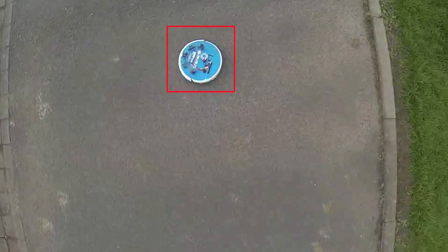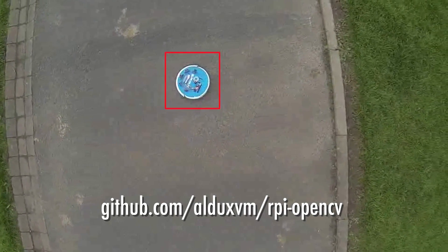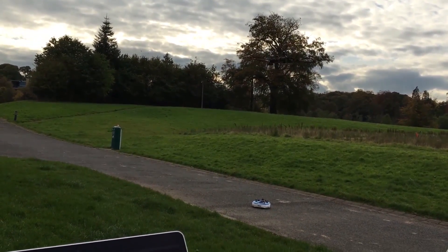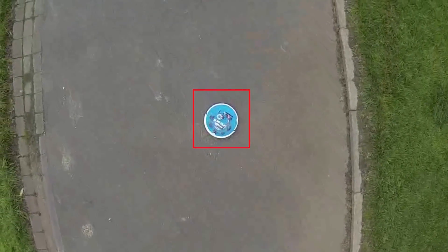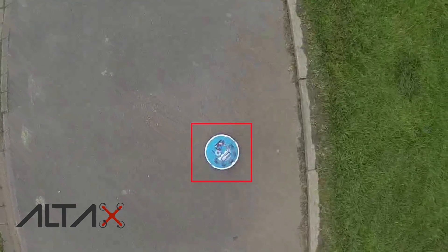I am using a computer vision color detection technique. You can see the code in one of my repositories — it is open source of course. You can see how the drone is actually following the Roomba on the ground, and this is exactly the information that is being fed to the controller.